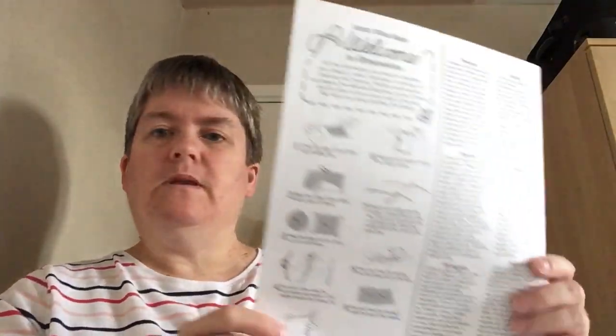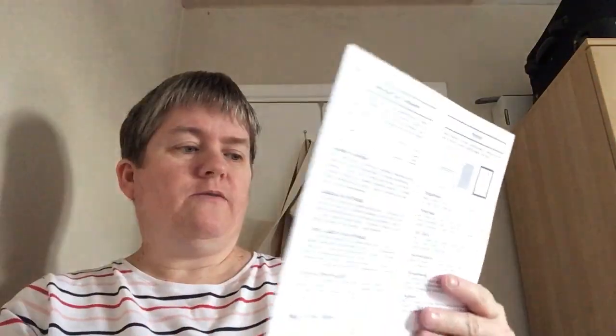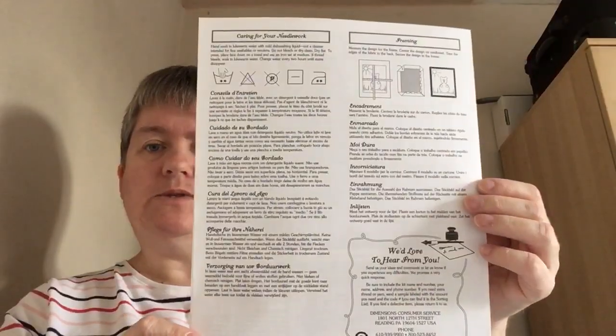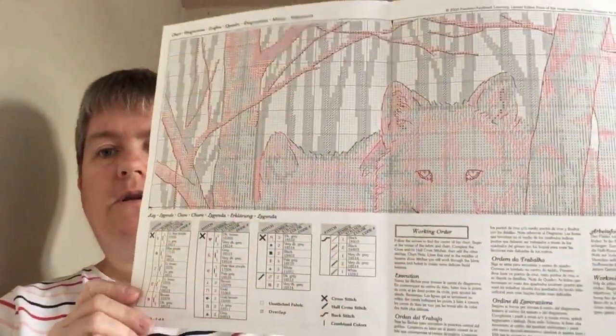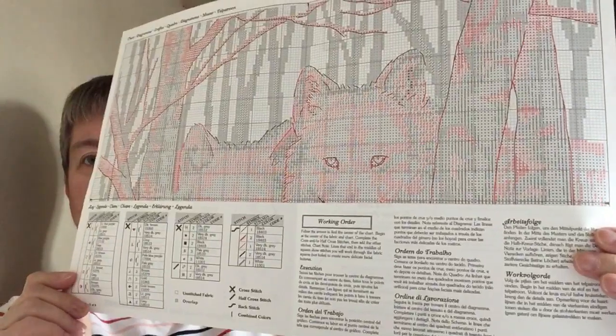I'll show you the instructions. I've got the instructions there, and you've got them on the back as well. And then you've got the main chart. You've got the key down there for the colours. So it is coloured, the chart as well.